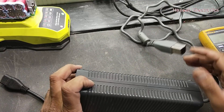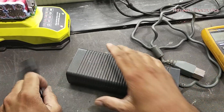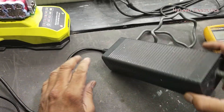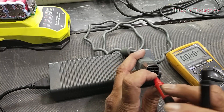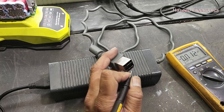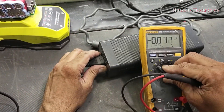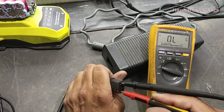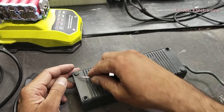Assalamu alaikum wa rahmatullahi wa barakatuh. I have this Xbox 360 power supply that is inoperative — no light, no voltage output, no standby voltage, and the LED is not enabled. Checking the input voltage, it is 115 volts. To open it, we have to remove the screw covers and four screws.